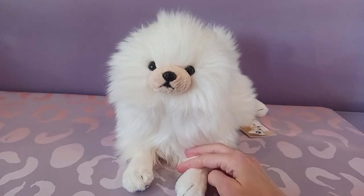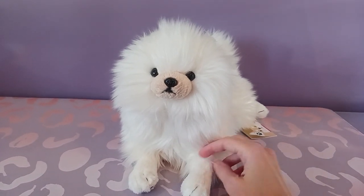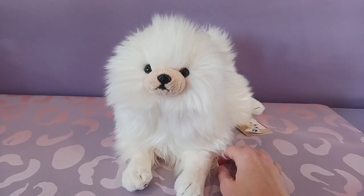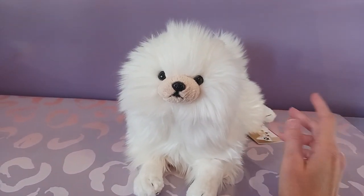Hello kittens! Silver here and today I'm going to be doing a review of the Sun Lemon Pomeranian plush. This guy was a birthday gift from a few years back — I'm thinking we're going on three years now, which is just unbelievable to me.